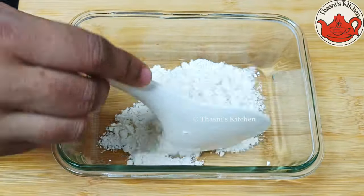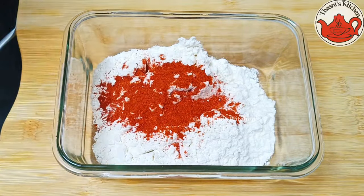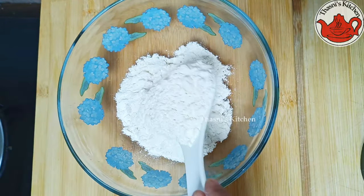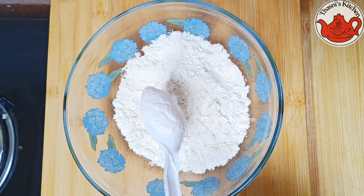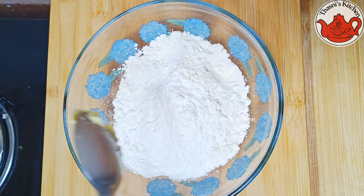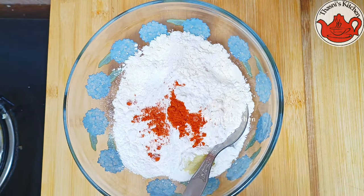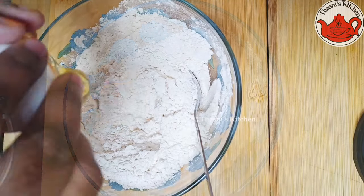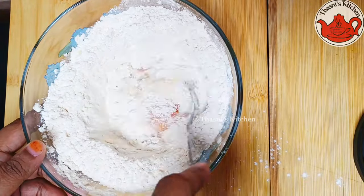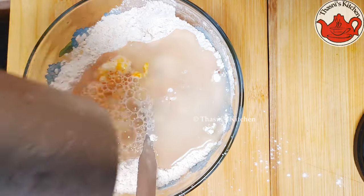We will cook chicken. This chicken is ready to dip and fry. Add 1 cup of maitha, 1 tablespoon of Kashmiri chili powder, and mix it up. Add 1 tablespoon of maitha, 2 tablespoons of corn flour, 1 tablespoon of paprika powder and salt, and mix it up.